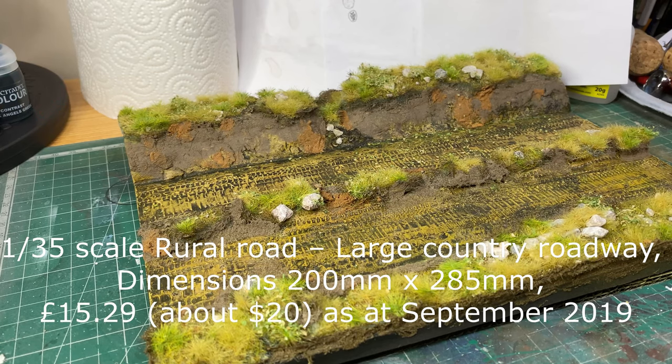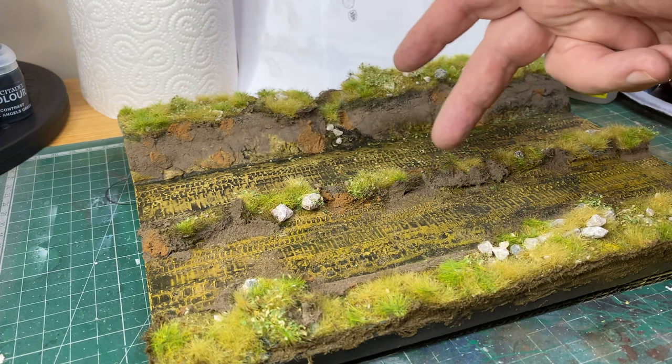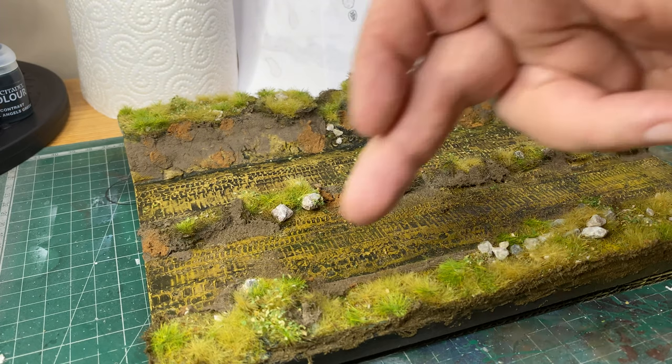Hello there. I thought I'd show you something different today. This is a Fields of Glory Plaster Model Diorama Base that I've been working on. It's not quite finished completely but it's pretty much there. I think it looks pretty good, especially for a ready-made Diorama Base — I've added some bits to it. For this grassy part here and here,